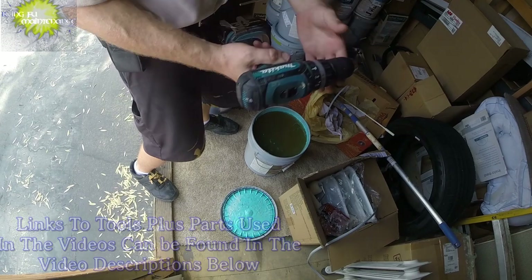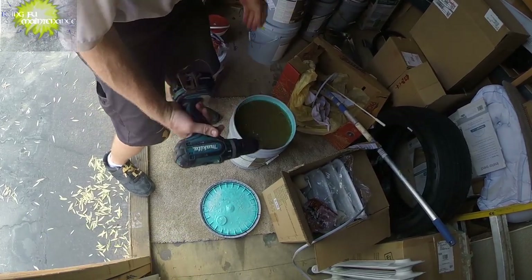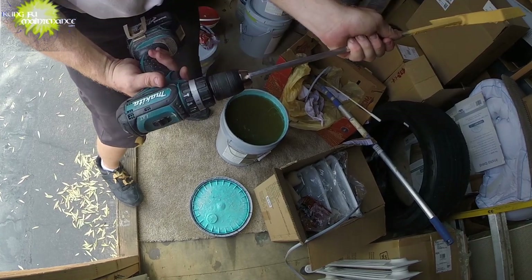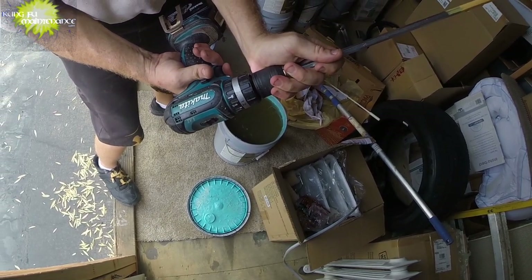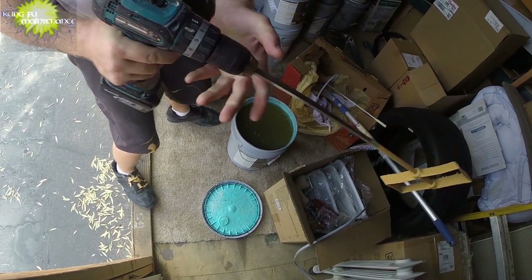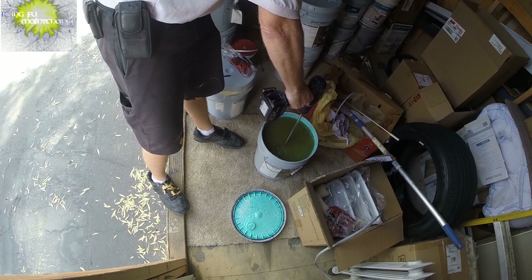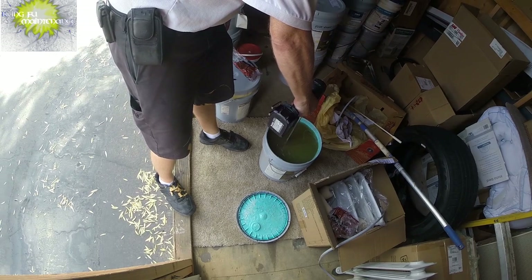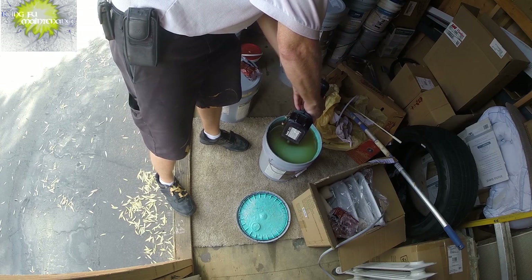Take off my existing head. Open it up nice and wide. Tighten it on and now we're ready to mix up. Insert it all the way in, just off the bottom. And spin it up.